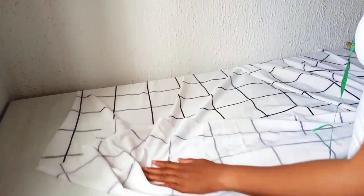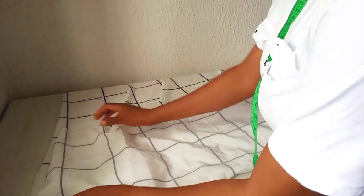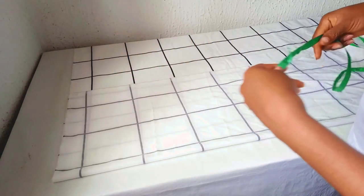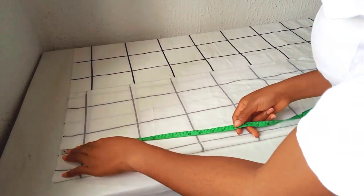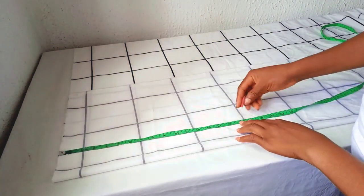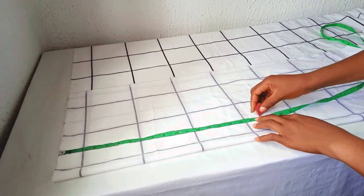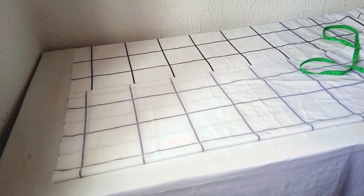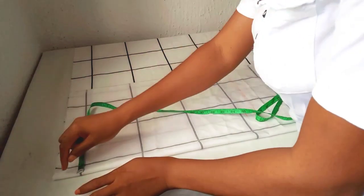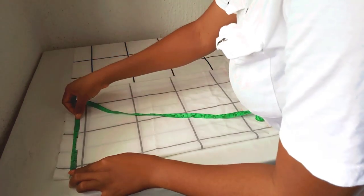I will not attach any zip to this top. Fold the fabric into two first. As you can see, my fabric is folded into two. I will take my half length measurement — the half length I'm working with is 17 inches. I'll be adding one inch for seam allowance and mark it out with my ruler, starting from this folded side, because this back side will not have any zip.